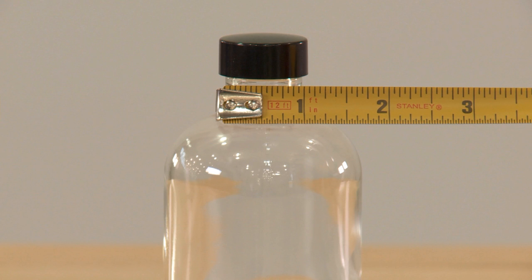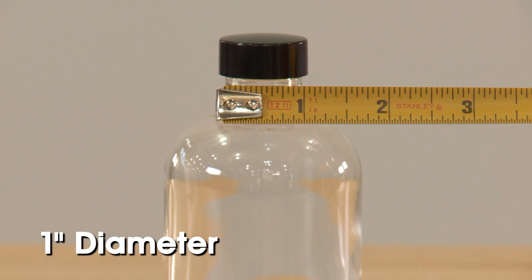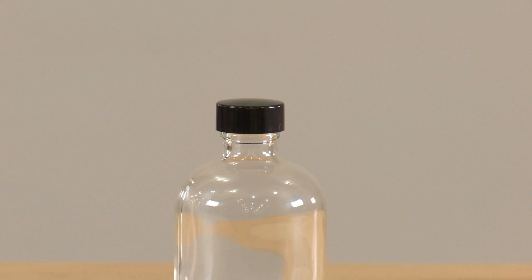For example, as we measure this jar, we see that the diameter is 1 inch. Next, you will need to determine what height of a band to use. To do so, measure vertically.